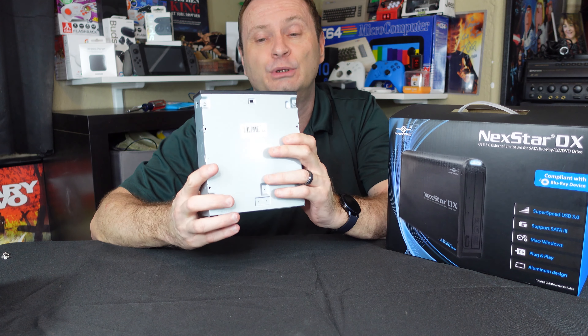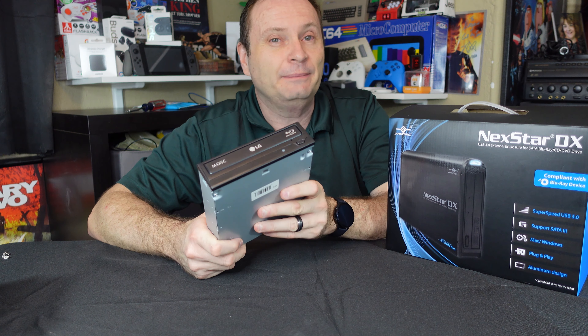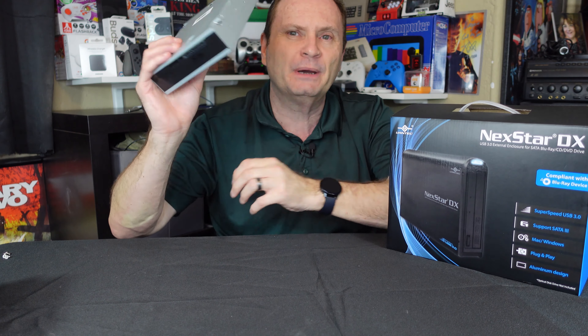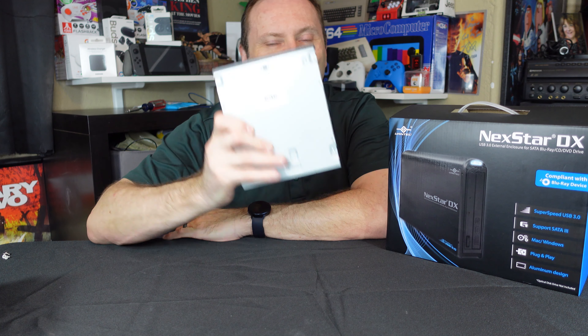The chances are likely you probably still have one of these guys laying around just like me — this is the LG Blu-ray drive. It's fantastic. It's pretty cheap, and it gives you access to ripping Blu-ray movies, playing back your physical media, even getting into 4K stuff. But of course, the problem is you may be on a laptop now, or on a PC that has no slot for one of these.